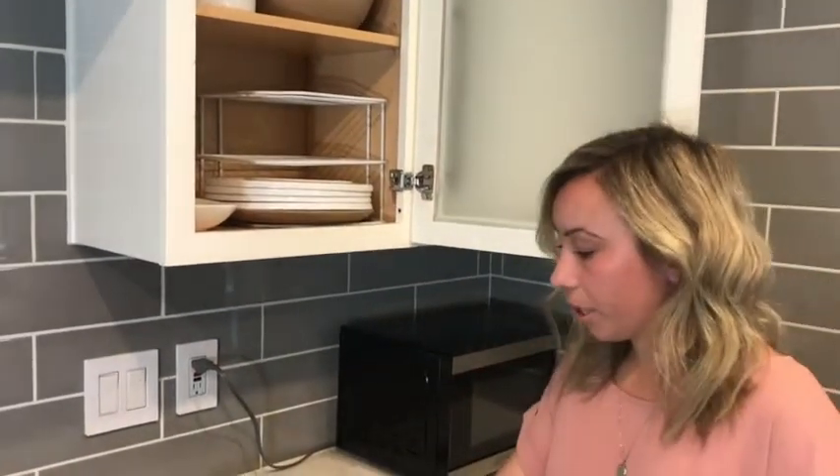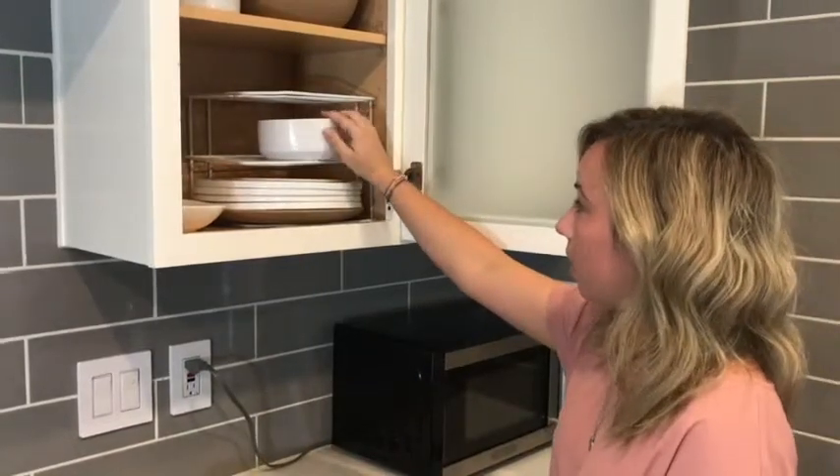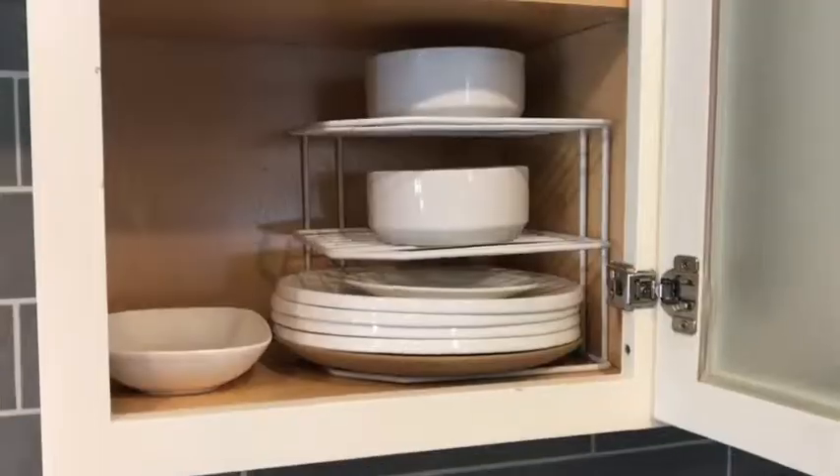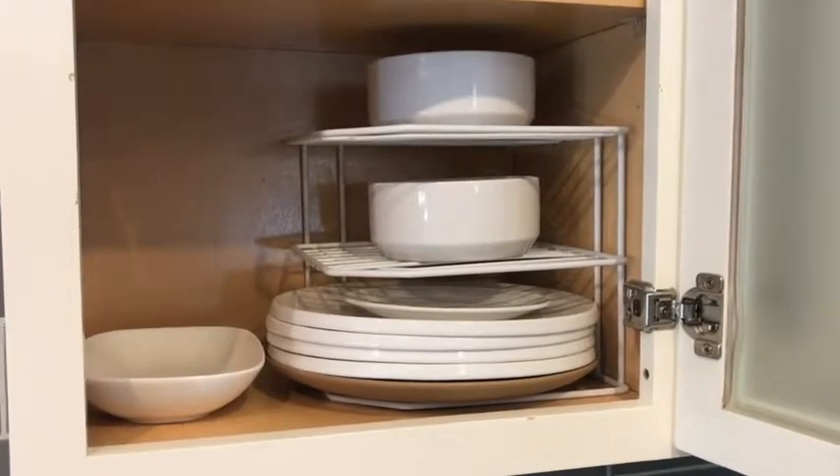If you have different dishes like bowls, you can place them on top like this, and that way everything is nice and neat, all individually separated, so you don't have to lift certain things to grab what you need.